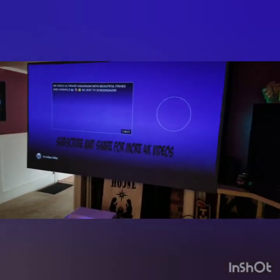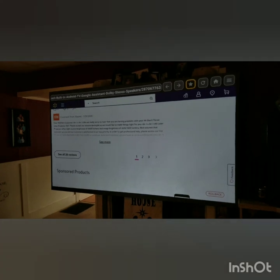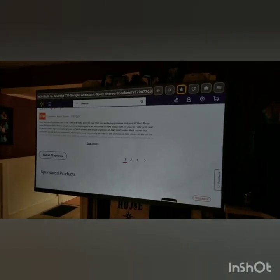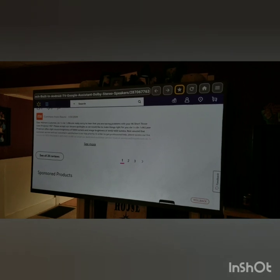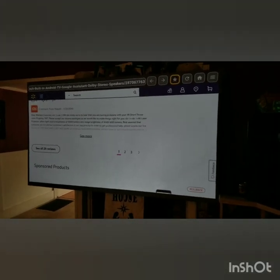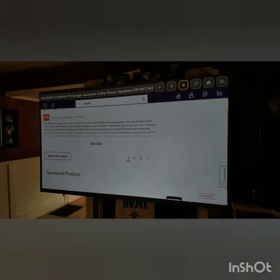You've seen the videos that we've done in this front room with the lights on. Before they had an American version, basically you bought the Chinese version from Gearbest or somewhere else. I actually got mine through Light in the Box because they offered a better deal for the same projector at the time. You had to change out the Chinese language in the menus to English by basically adding in a file and then executing that file. But that was really the only difference. Now they have an English version.